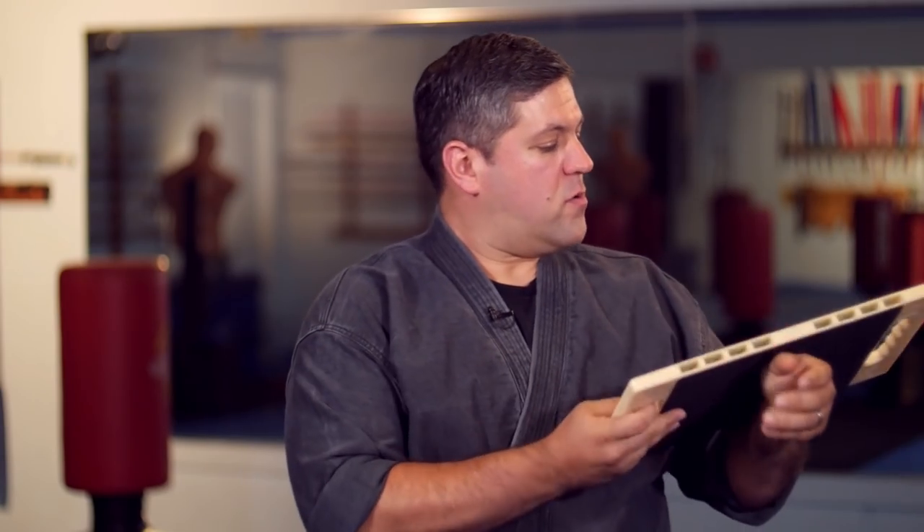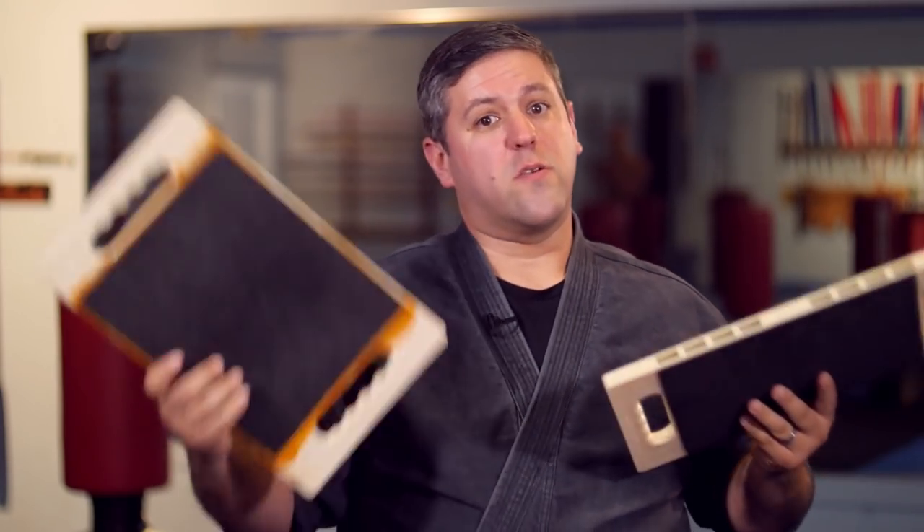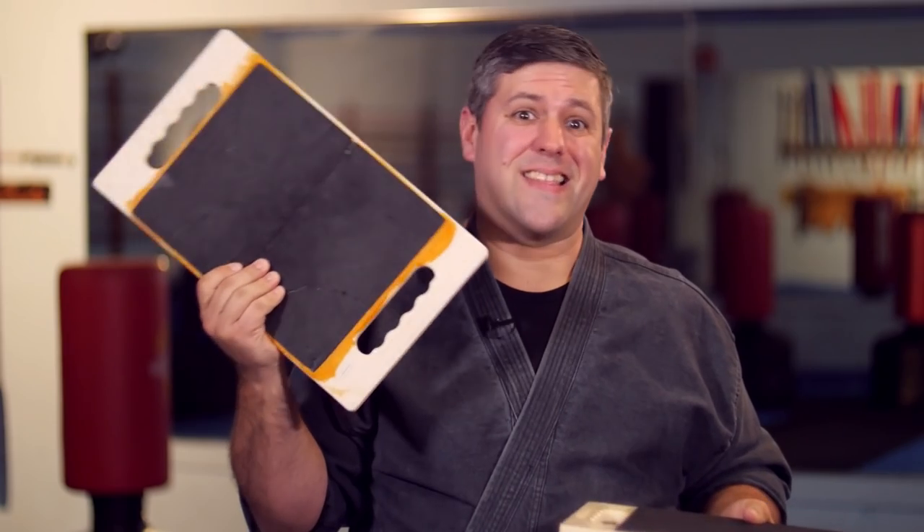Now, this one — brand new out of the box — hasn't been broken yet. They do have a bit of longevity to them, but they also seem to wear out, and we'll get into more of that later. This one is about five years old. It's seen a lot of love, a lot of training. It's not in the best shape, but we do still use it.